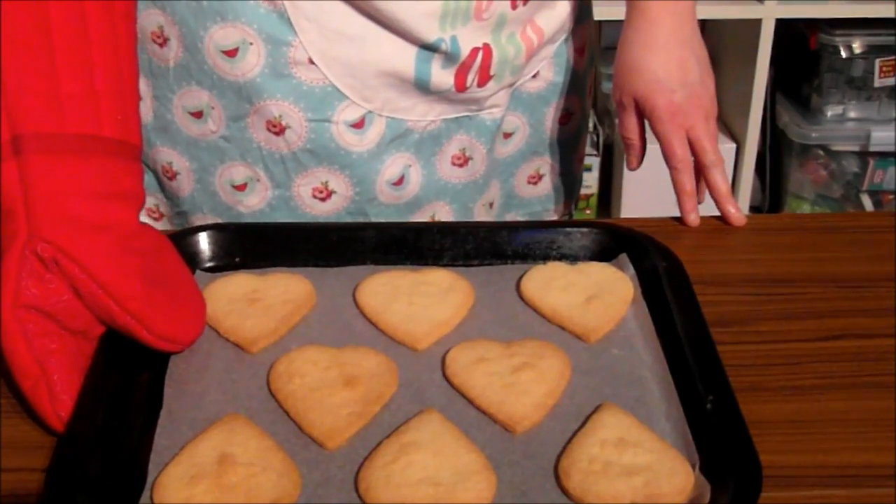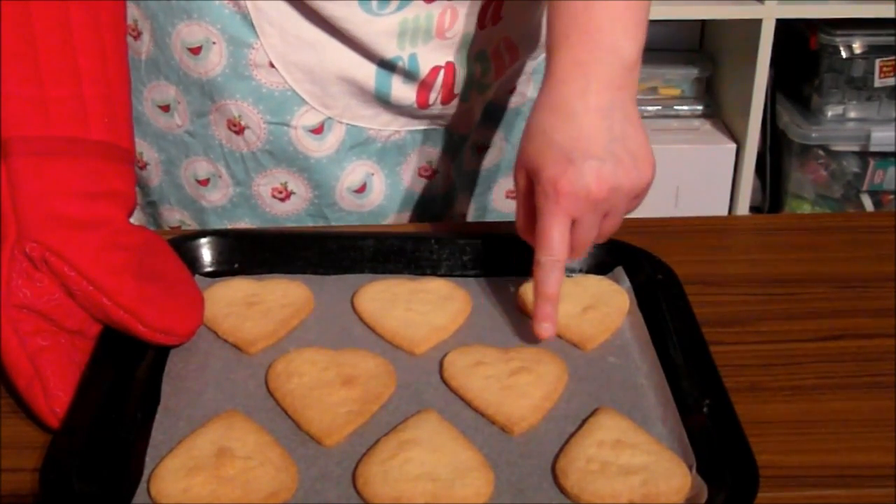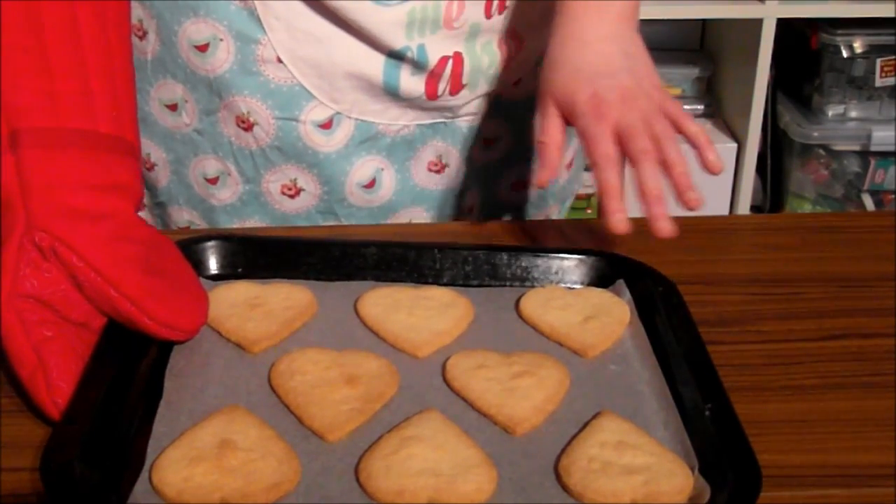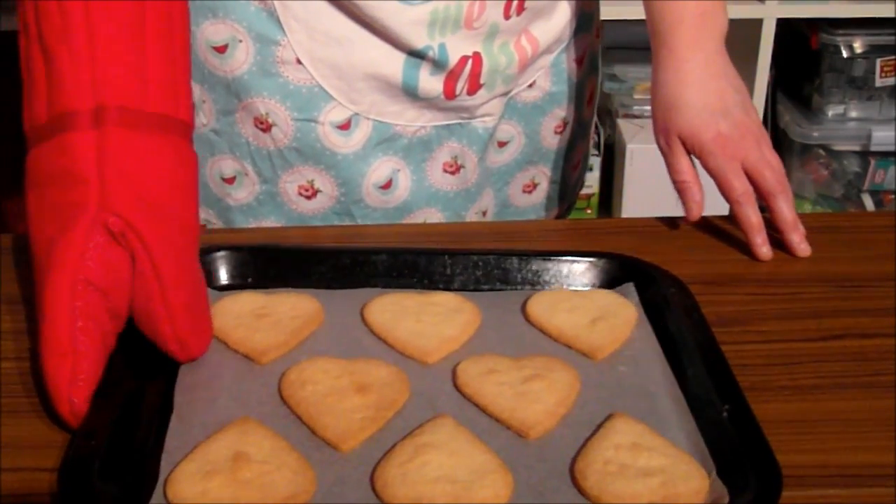My heart biscuits are straight out of the oven. As you can see, they've just gone a little bit brown round the edges. Leave them on the tray to cool because they are still quite fragile whilst they're warm.